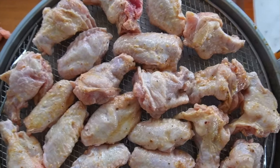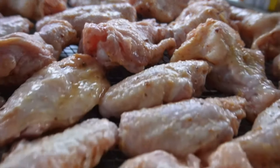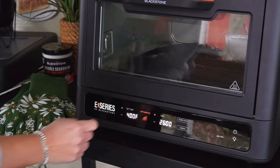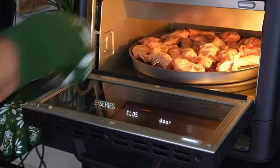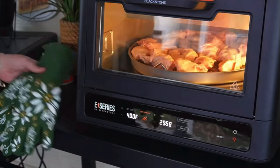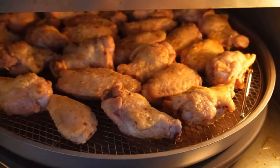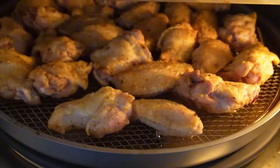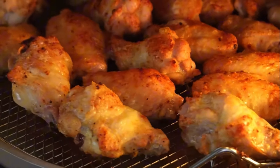This E-Series oven comes with preset temperatures and times, so once you turn it on, all you have to do is pick whether you're cooking a fresh pizza, frozen pizza, you're baking, or you're using it as an air fryer. You can adjust the time and temperature as needed. I'm going to bump this up to 26 minutes, rolling at 400 degrees. Once preheated, it will tell you to add your food, and now we can slide in our air fryer basket full of chicken wings and allow this to rotate and spin and do its magic and cook.